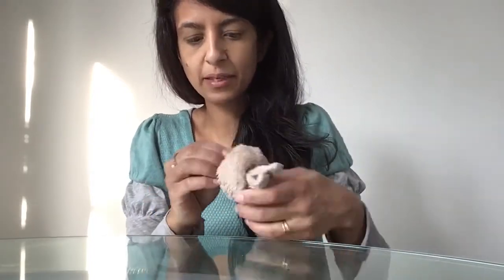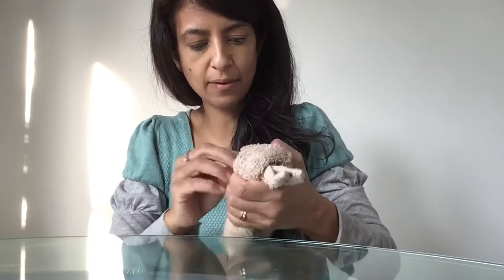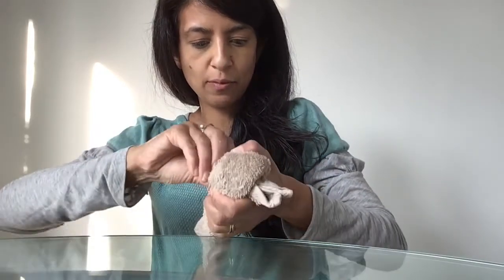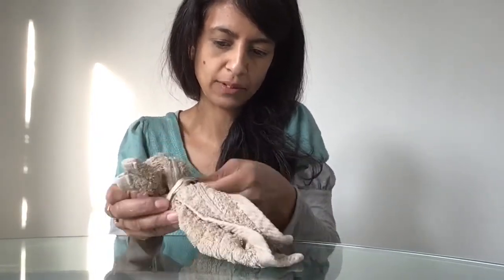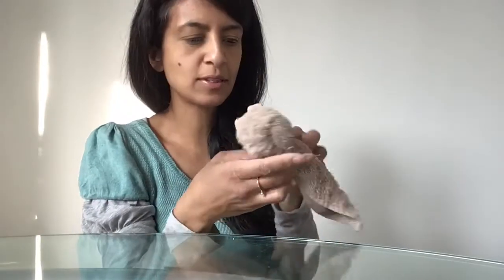I've got a little bunny head, and you can have a little play around once you've got your rubber bands holding everything in place so that you can fashion your head into more of a head shape if you want. So once you've got bunny's head fashioned how you want it - bunny's got a little cute mouth there.